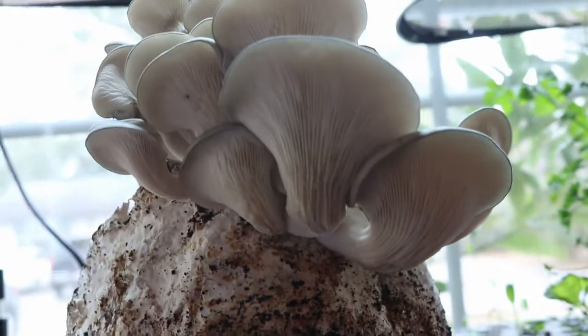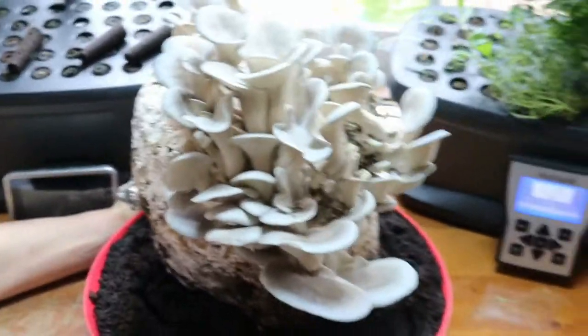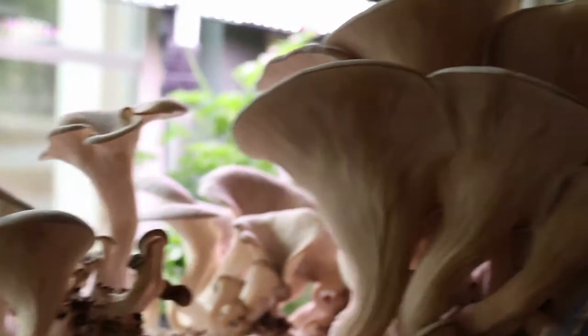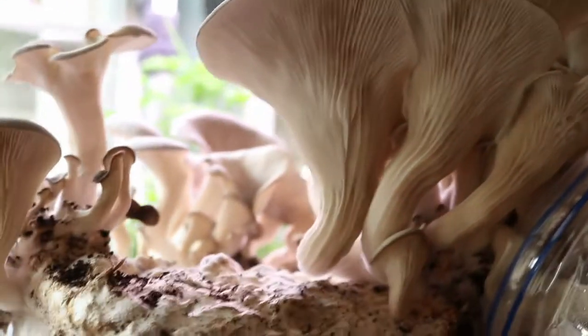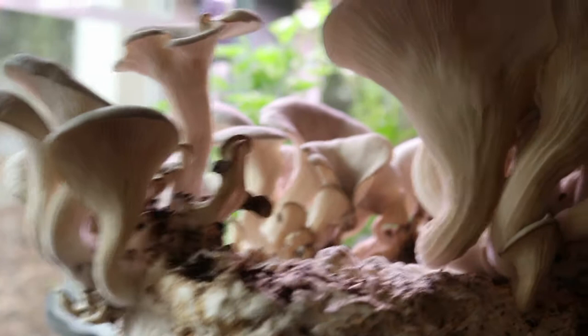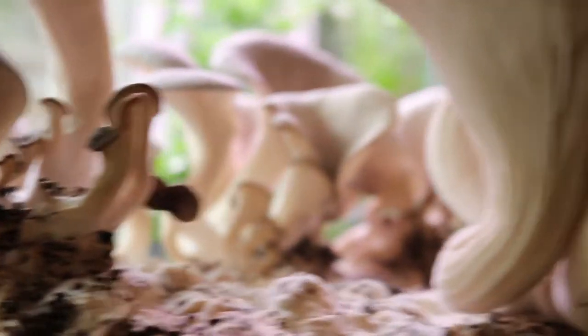Oysters sometimes have a slight fishy smell or a very mushroomy smell. Some people have even described it as a bittersweet smell. The flesh is white and very firm, and the mushroom mostly grows on trees in the wild.